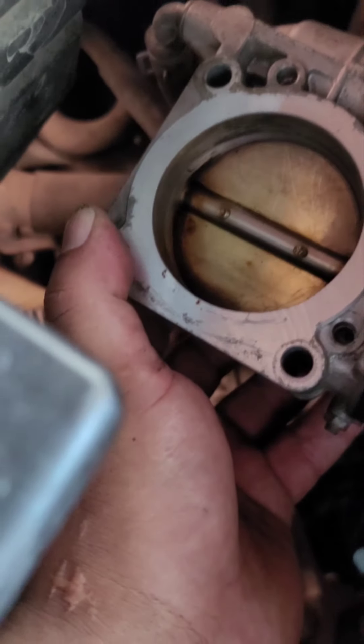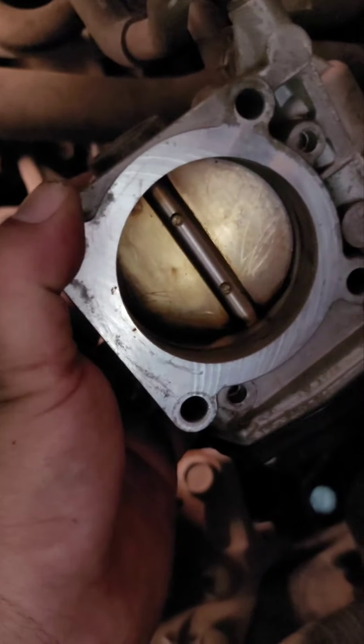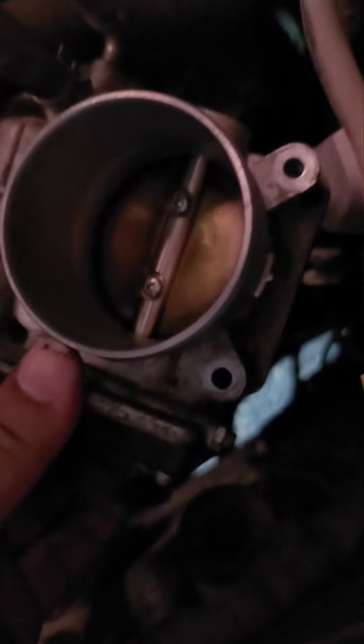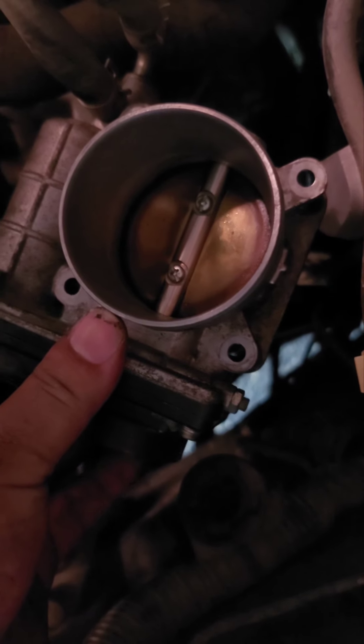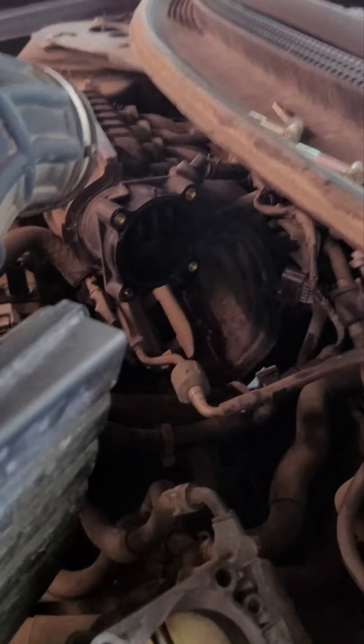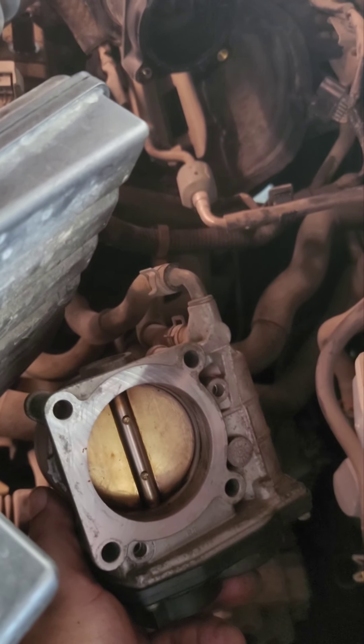We got the throttle body cleaned as best we could with the sensi-clean. We brushed it off with a little toothbrush, then wiped it down. The spray works good — some of the buildup won't come off no matter how hard you try, but it's good enough. We sprayed that in there and we'll put it back together and see how it works.